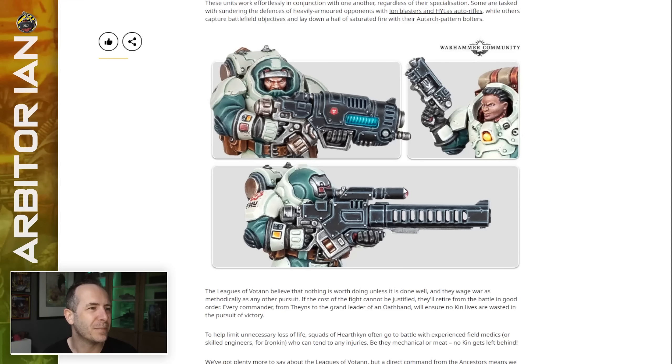That looks a lot like a Tau rail rifle, doesn't it? That's a grav weapon. No, that's a Plasma Gun — that's a Plasma Gun.